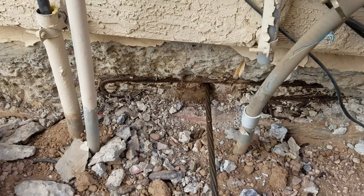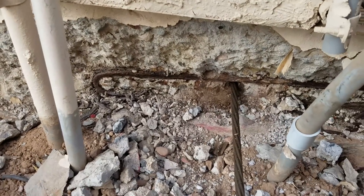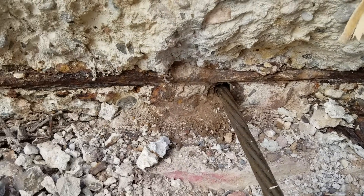For more information about post-tension foundation repair, contact James at 602-418-2970, or you can always go to concreterepairman.com for more information. Thanks for watching and have a great day.